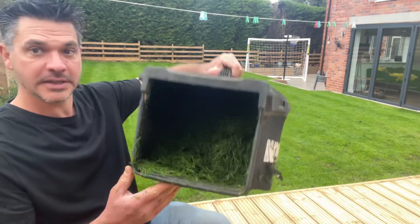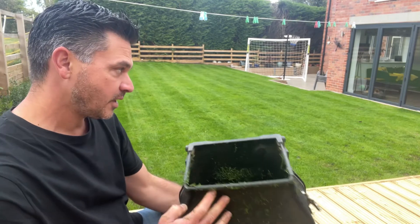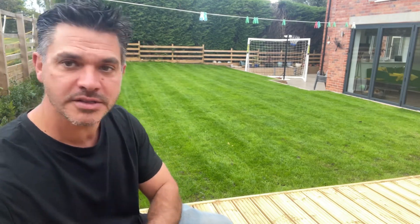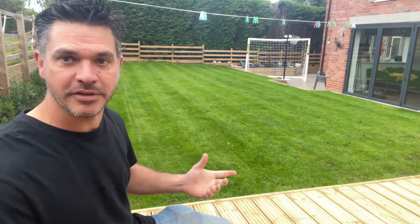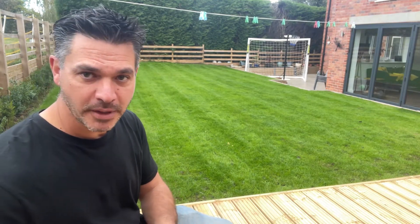I've only just nipped the top off and that's what I've managed to get up. I've decided to use the works mower today — it's nice and light, it's a battery powered machine. The reason why I've used that: it's fresh grass, new grass, so I don't want to get to the end of the run and turn around and come back with a heavier mower, effectively pulling or ripping the grass up.